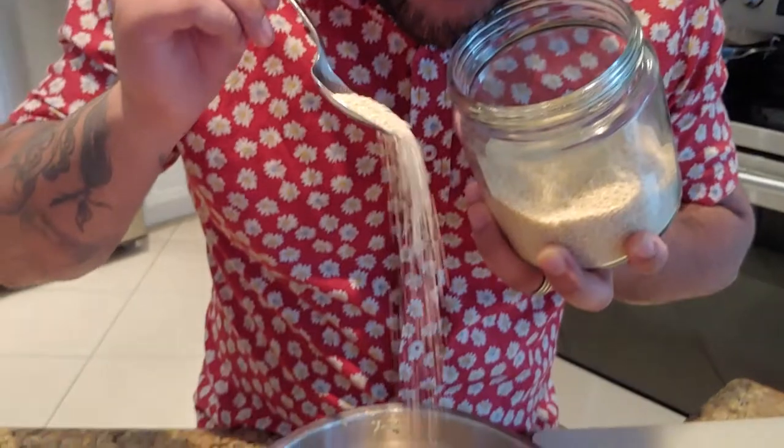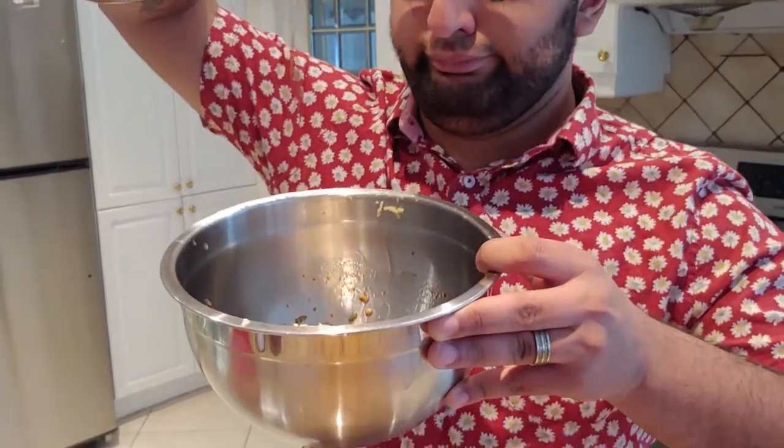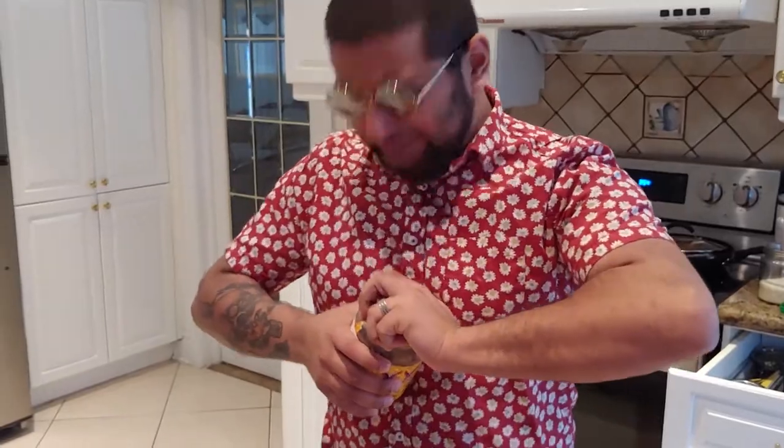Personally, I like mixing in a tablespoon of sesame seeds, but if you don't like good food, you don't have to do that. Toss in some garlic sriracha if you're a spicy boy like me. Now we're going to add in the honey — bro, just add in the honey.